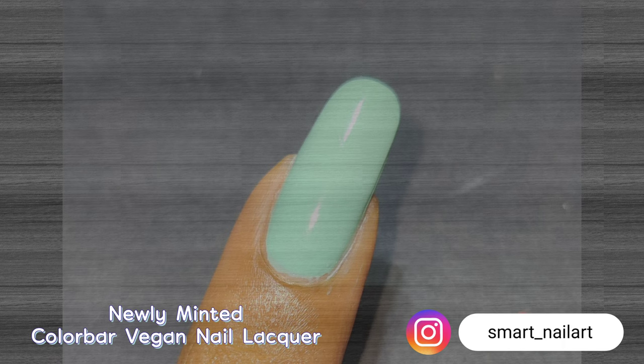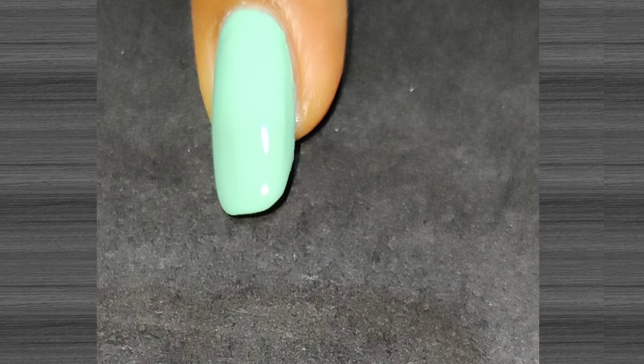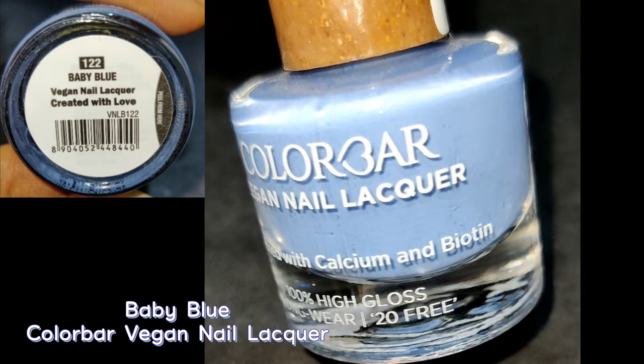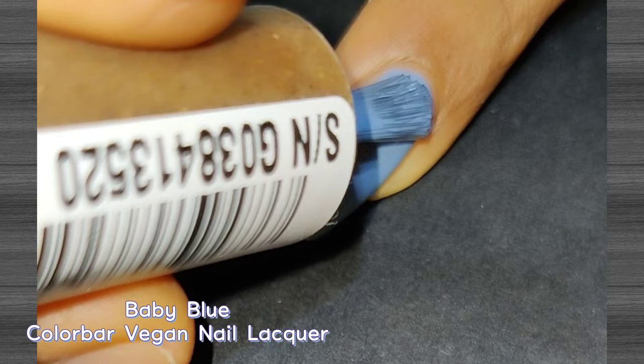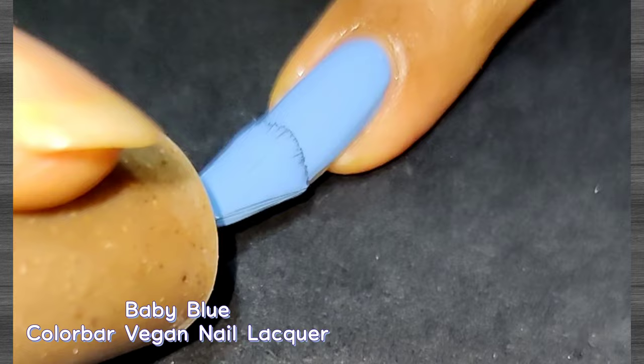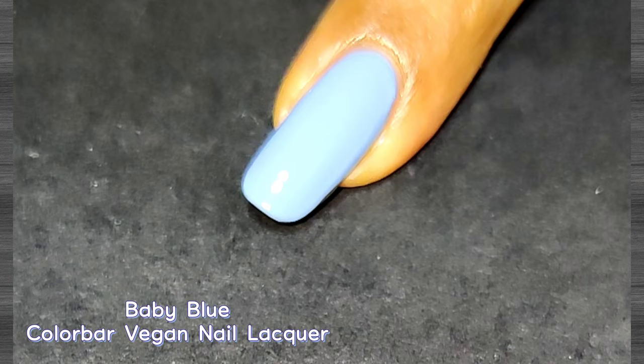Next up is called Baby Blue — a decent light blue shade. It was not fully opaque on the first coat, so I had to apply two coats for better opacity. It's a fresh color suitable for all skin tones. The applicator brush with this range is a flat white brush, which is very useful for application. I'll be sharing a tip about this at the end of the swatches, so keep watching. This shade is really gorgeous.